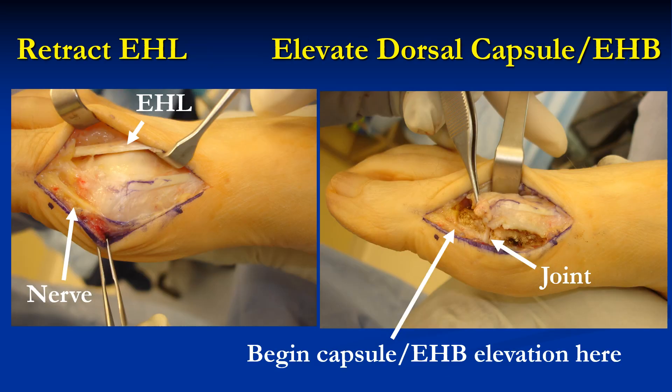Then the extensor retinaculum is divided and the EHL tendon retracted laterally to expose the dorsal capsule. The dorsal capsule elevation along with the EHB insertion is begun over the proximal one-third of the proximal phalanx. Note how far distal to the MTP joint line the capsule reflection begins, so that you may make sure you have plenty of dorsal capsule to reach the plantar plate.